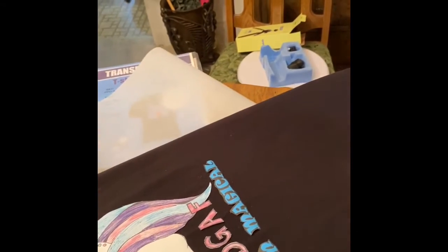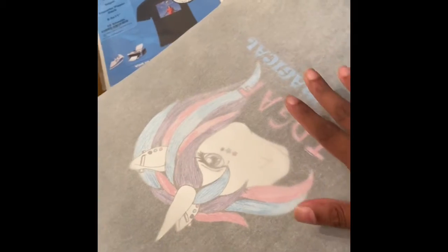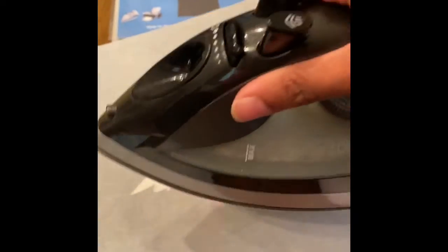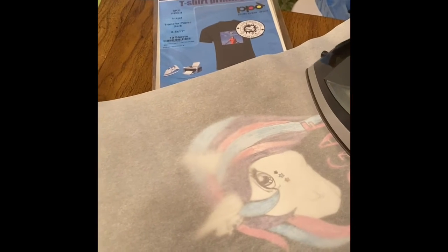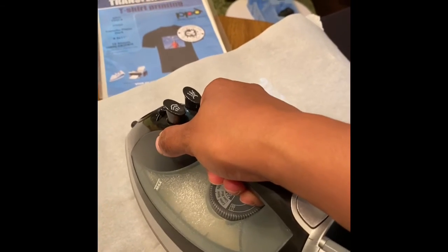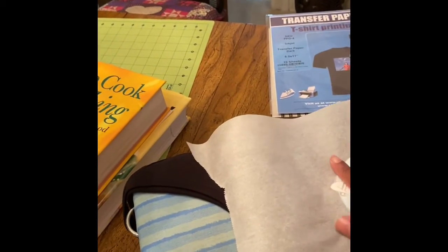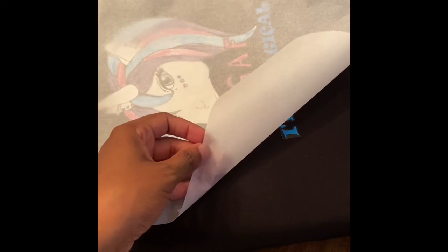Turn on the iron, let it warm up, get your piece of parchment paper, and carefully lay it on top of your image. Then carefully press it on. You may have to do this two or three times — I like to do one good press first, then let it sit and cool, then test it. I've had issues where the image sticks to the parchment paper, so let it cool before you carefully peel it off.